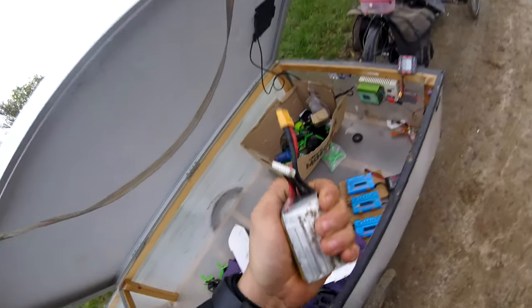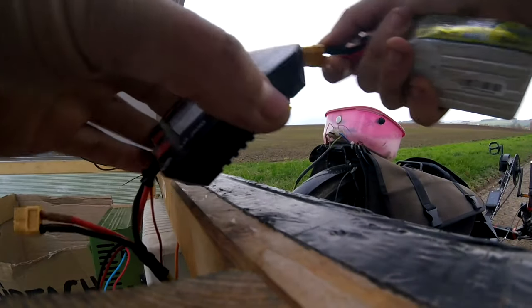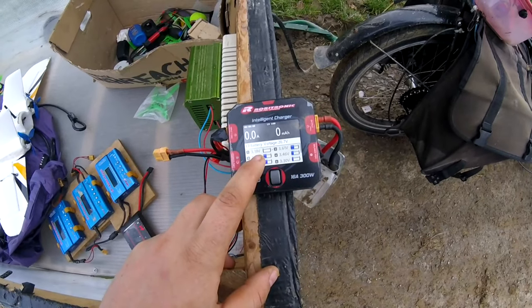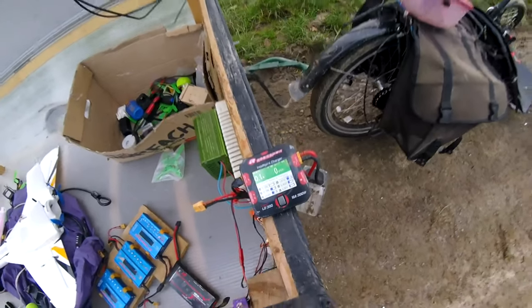That's cuddly — let's recharge it. 19 volts, 20 volts. I think one is definitely dead. I need some new 6S LiPos.